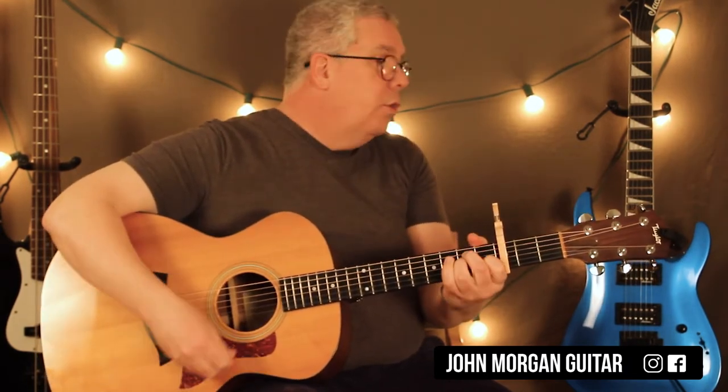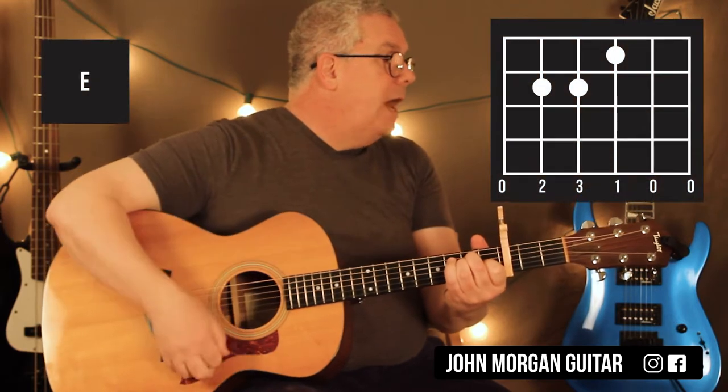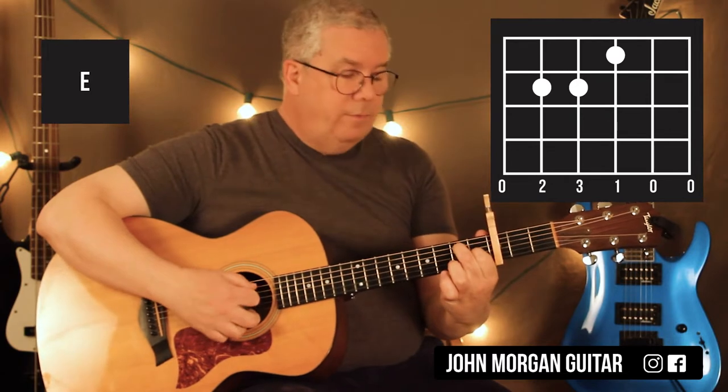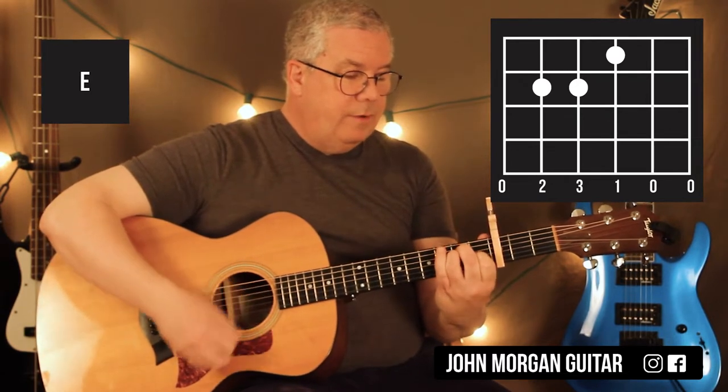Then I'm going to grab the E chord and go up, up, down, up, down, up, down, up. My E chord is the 3rd string 1st fret, the 5th string and 4th string at the 2nd fret.